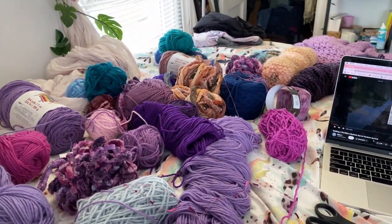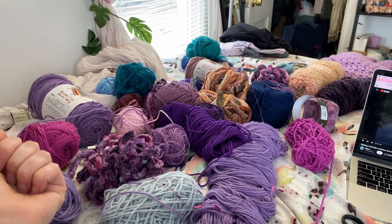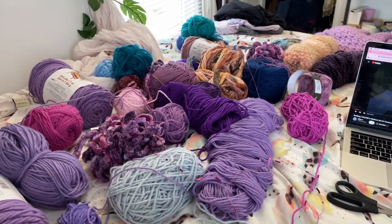And that is the rest of the ones that I have. I pulled out a lot more because I realized this is really going to be a stash-busting project for sure, and any colors that I want to use, I really can use.